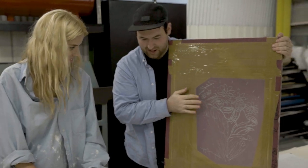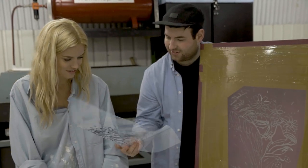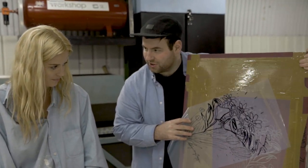So now we've got our artwork on the screen we can now print it. As you can see it's kind of burned out what we drew, which is great.